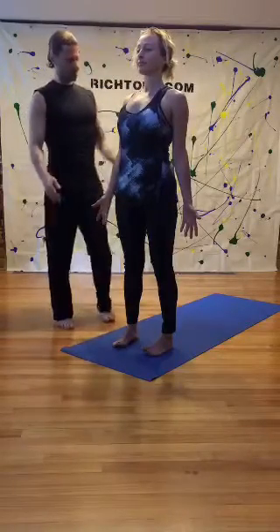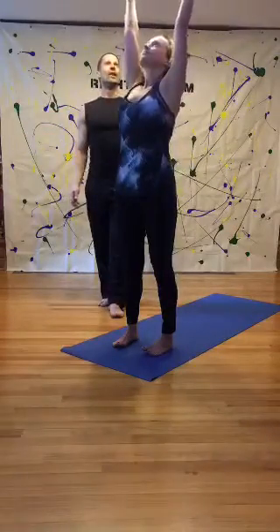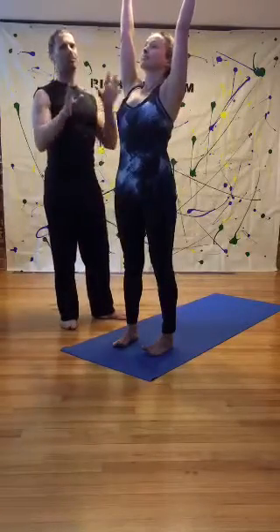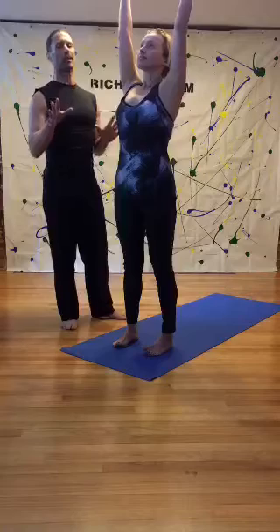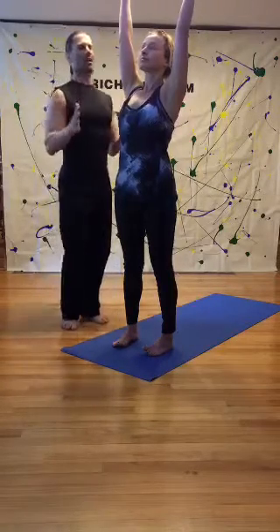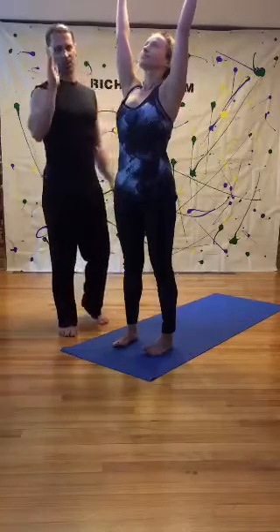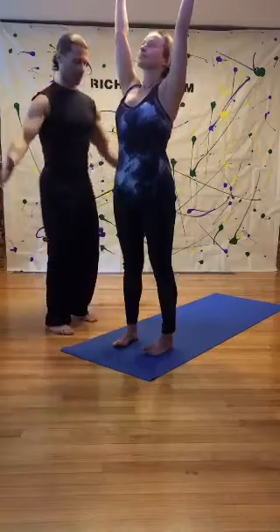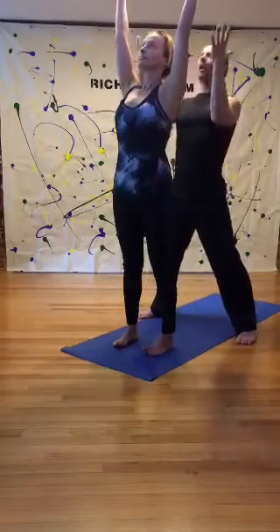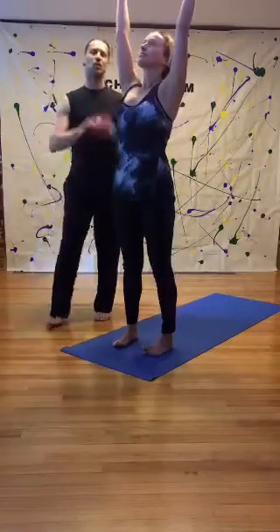Sweep it up and hold volcano pose. Now we haven't talked about breathing yet, but your breathing: inhales match the exhales. Focusing on your breath through your entire practice — we'll talk more about that in the future. She's relaxing her shoulders, lifting up in volcano pose.